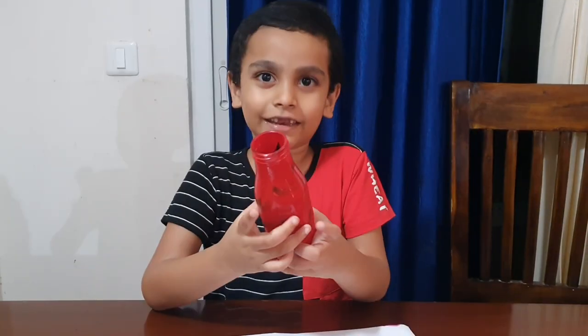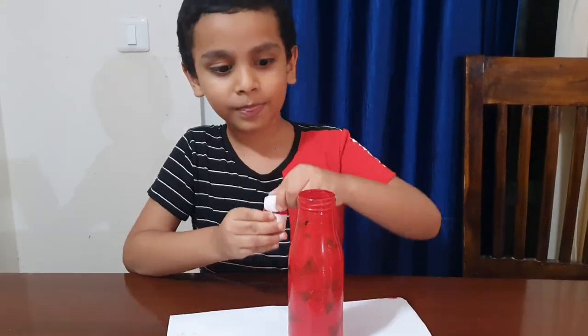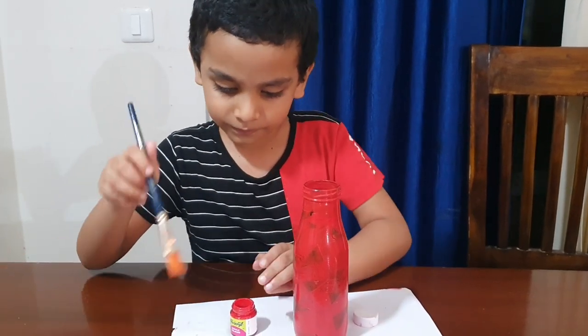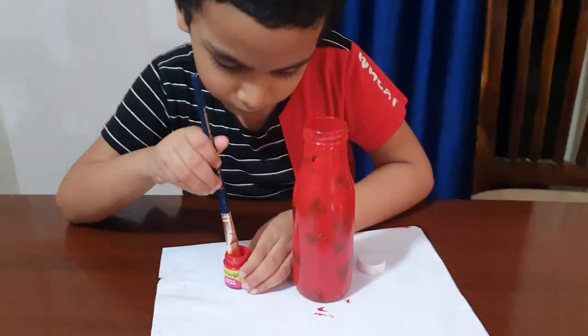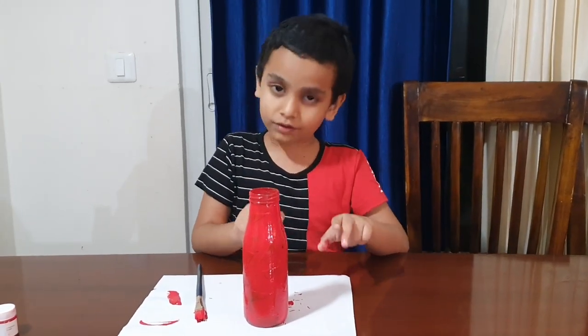Now the paint has become dry. Let's paint it one more coat. Let this dry for a few more hours.